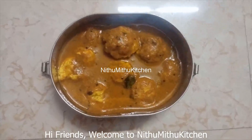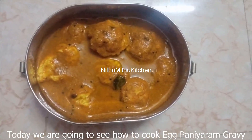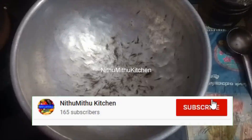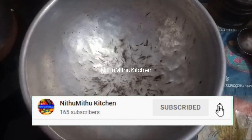Hi Friends! Welcome to Nithu Mithu Kitchen! If you are subscribed to our channel, please come to the video.